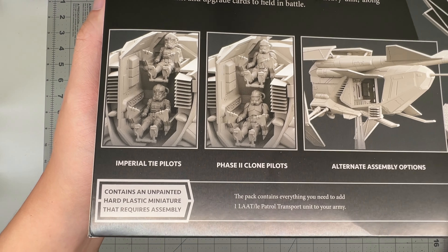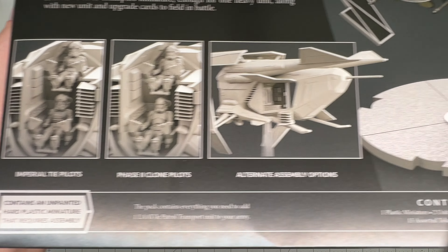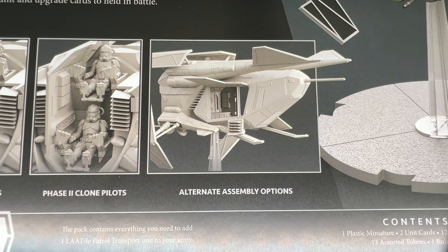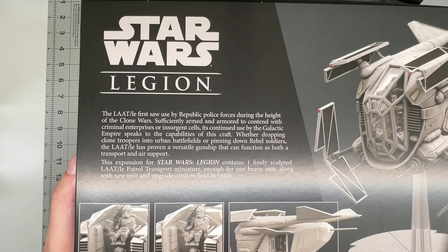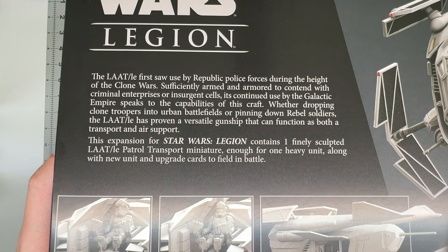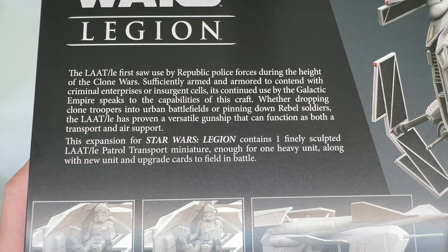It's got a cockpit, two different types of pilots — Imperial TIE pilots and Phase II clone pilots. It's also got somewhat of an interior, even though it's probably gonna be kind of hard to see. It is open on both sides — it's like a sort of troop dropship. The LE in the LAAT/LE name actually stands for law enforcement, so it was used by Republic Police Forces during the Clone Wars.